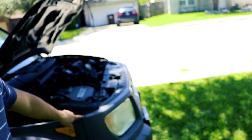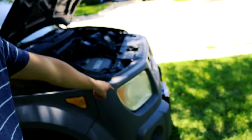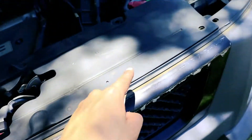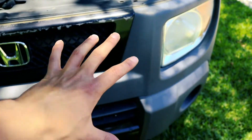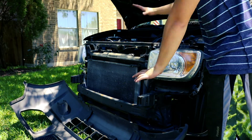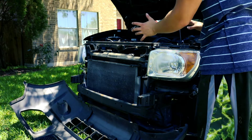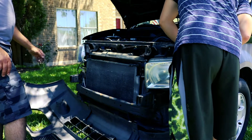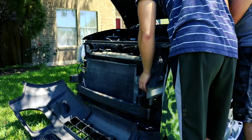I just unscrewed everything and I'm about to take the covers off the front of the car so that I can get the headlight out. As you can see, I unscrewed every single screw. My dad helped me — we just took everything down and we're going to put the headlight out.